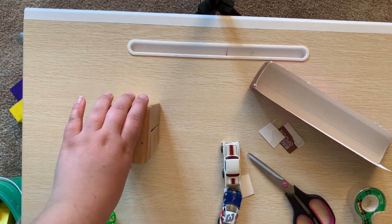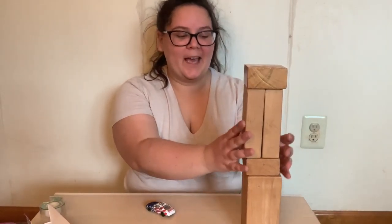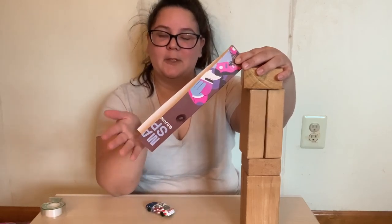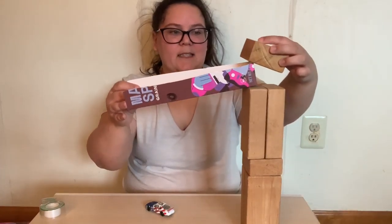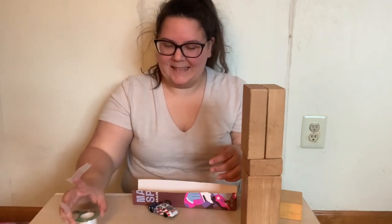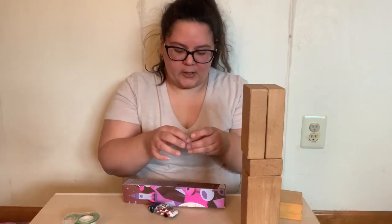This is our ramp and now we're going to build our structure for attaching it. You're going to get your blocks or duplos and start stacking them into a tower structure. I'm using blocks and building it as high as I can go. Once the tower is built, you want to attach the ramp. My cereal box is a little bit shorter so my ramp is shorter, so I'm going to use tape to secure it onto our tower.